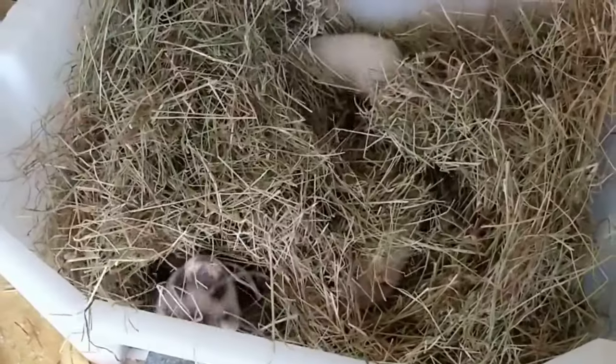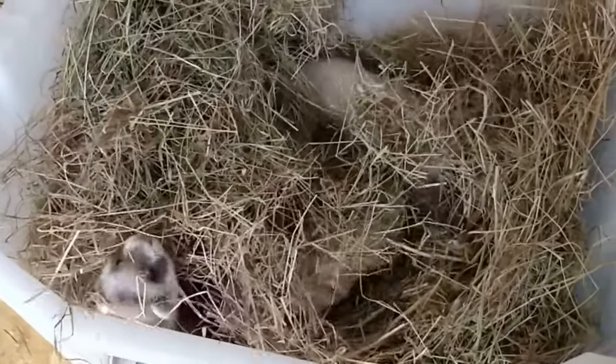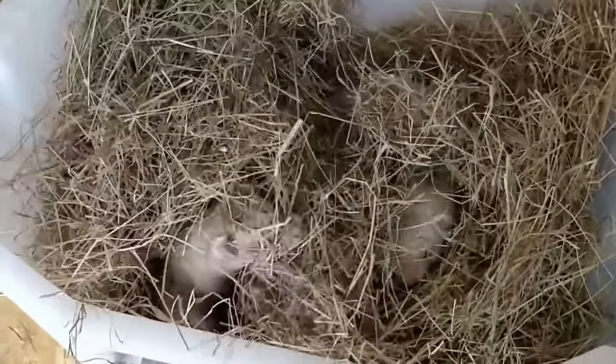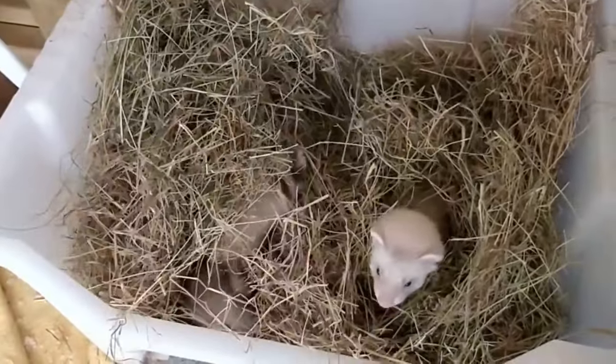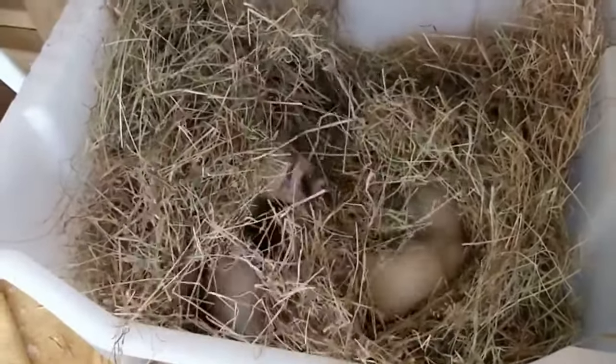At number 6 there is hay or straw. They do love to burrow in it and it's quite clean, but their activity tends to stop quickly after they realise they've made a nice bed. So we keep hay for nest boxes rather than dig boxes.